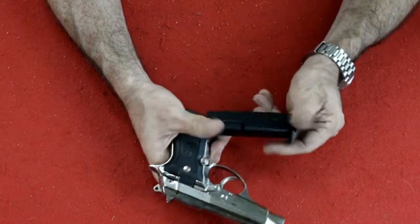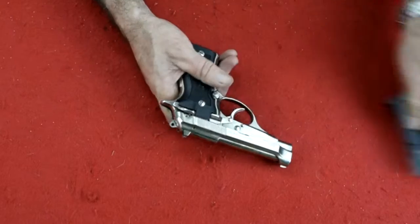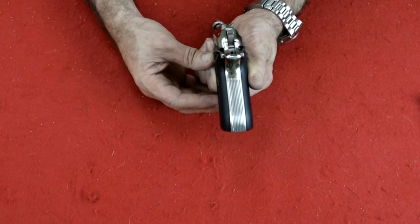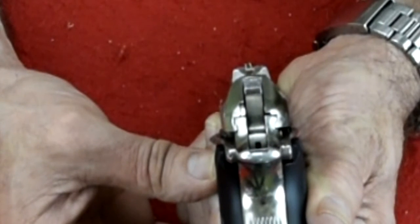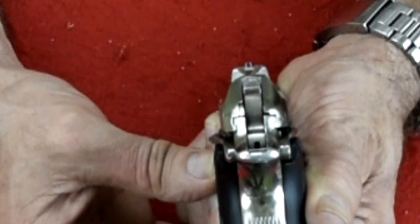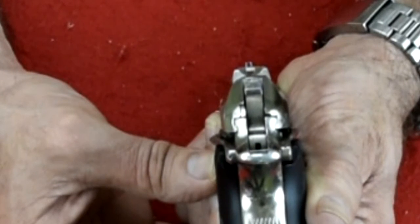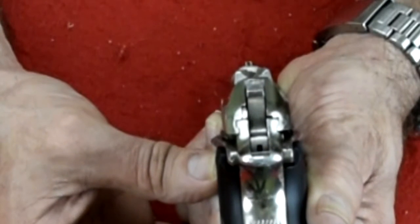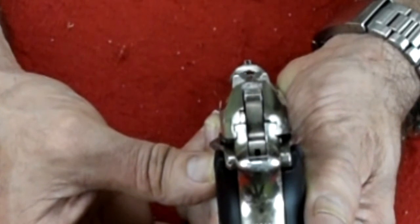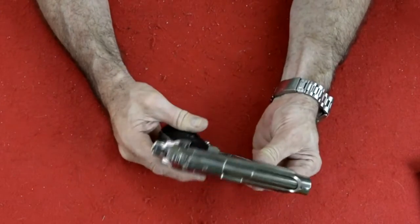Remove the magazine — it says 13, it is a double stack magazine. Let's take a look at the sights. That's the sight picture, and you can see it is a pretty small sight picture. But it's a gun that is used for self-defense. You have a single red dot on the back and a single red dot on the front. You line one on top of the other and that's where you put it on your target.